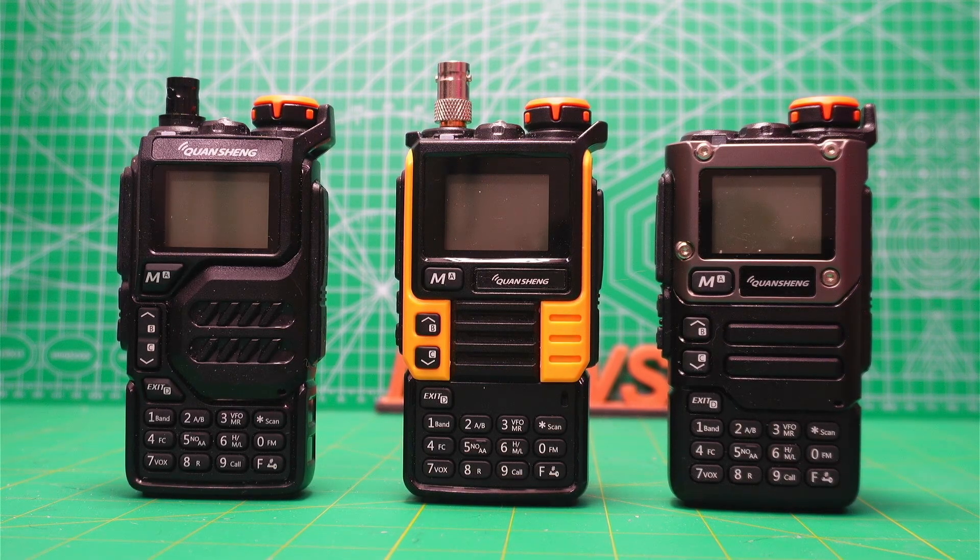From left to right you see the original UVK5, in the middle you see the UVK5 99 — whatever that means — and the UVK5 8 on the right, which is often called the UVK6.